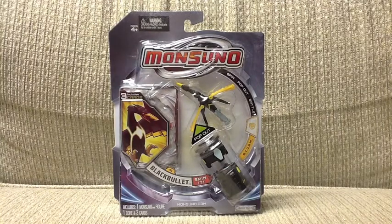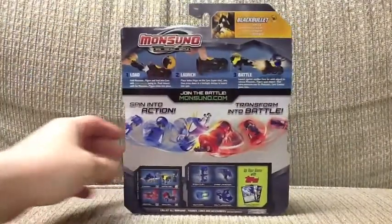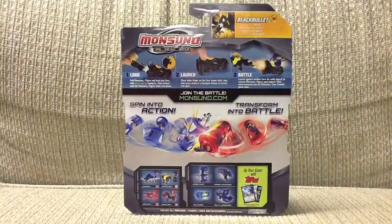This toy comes with three cards. On the back we can see just the instructions at the top, how to load, launch, and battle, along with some of the other toys and accessories at the bottom there.